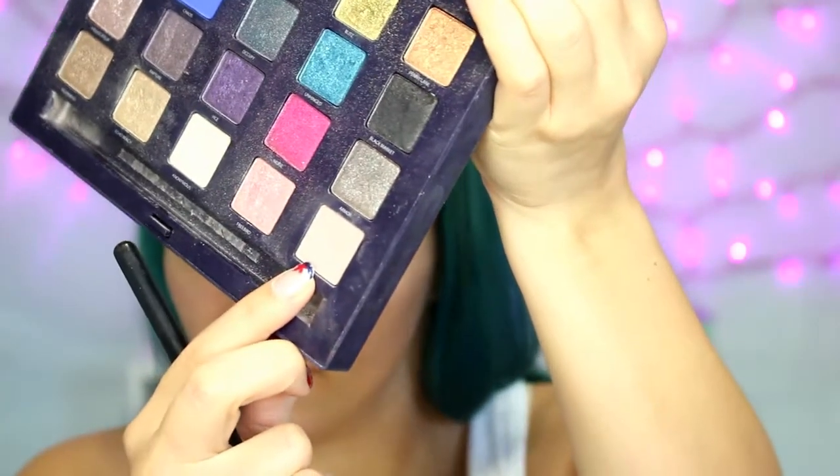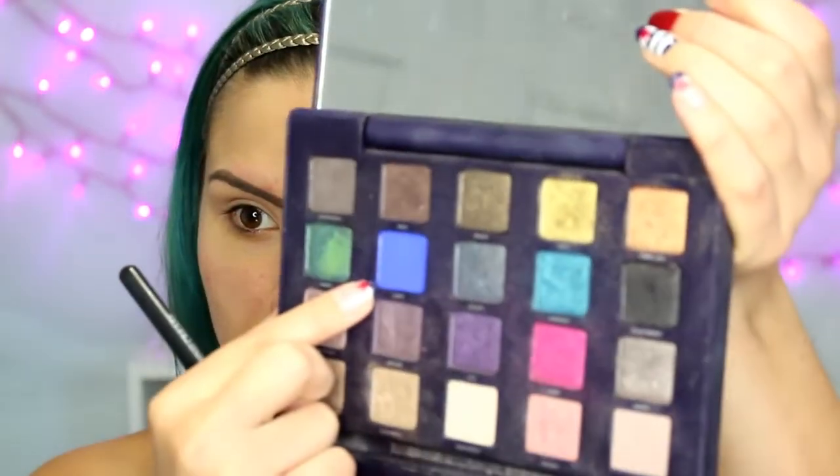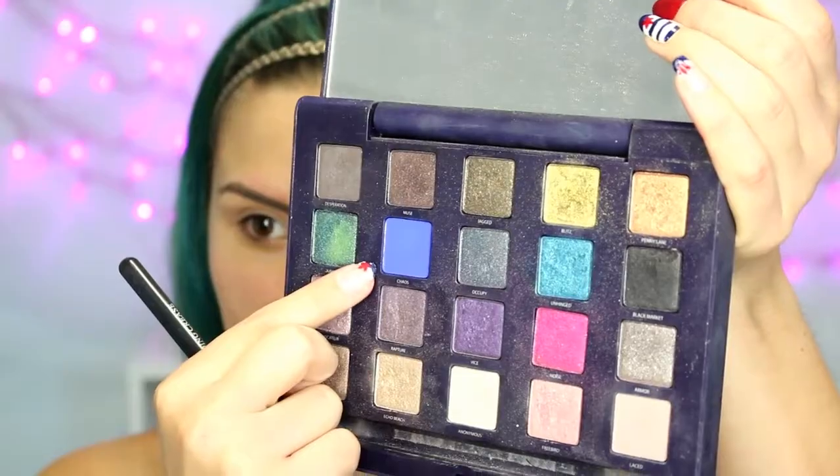Taking the Urban Decay Vice palette, I'm first going to take this shade 'Laced' — it's just a flush tone shade — in a fluffy brush and blend that back and forth in the crease as a transition shade. Then taking the color 'Chaos' and a Mac 217 tapered fluffy brush, I'm going to pack that onto the outer corner and start blending it into the crease, going back and forth with packing and blending until I have my desired look.